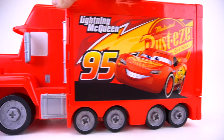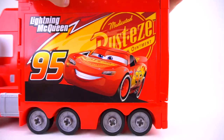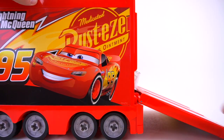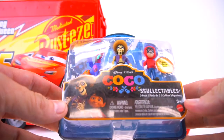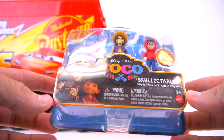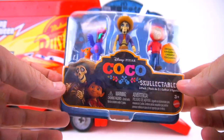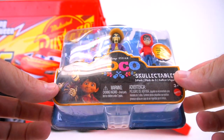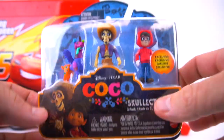All right, check it out - Mac is here with some toys. Let's see what he has inside his truck. Whoa, look at this! Brand new Coco toys from the new Disney Pixar movie. That's right, it's gonna be great - from the Disney Pixar movie Coco.